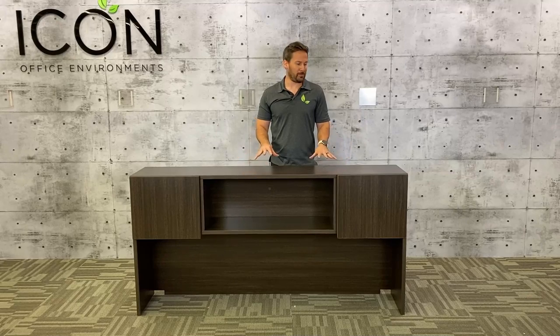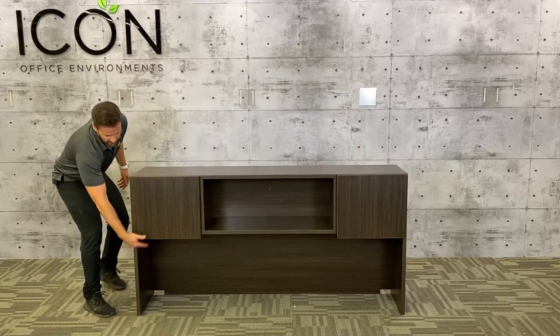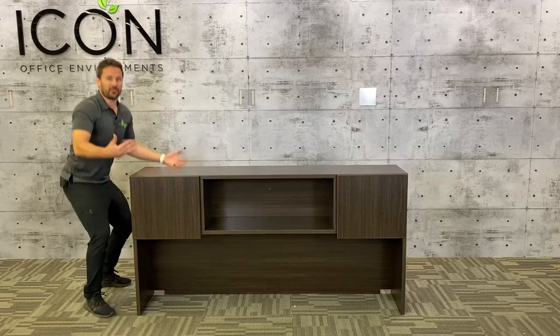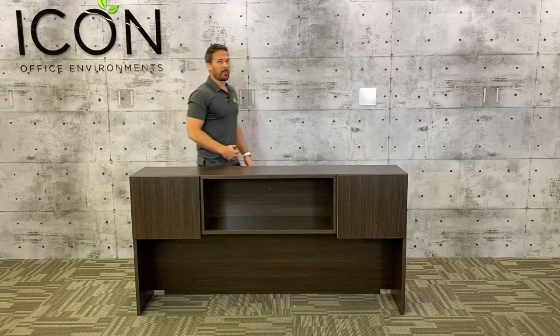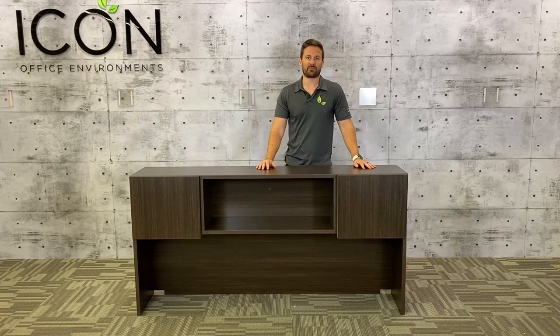Your final step will be to place your hutch on top of your desk — you're definitely going to need a second person for that. What I find helpful is to grab right here and then grab at the wire hole at the back. Both of you lift, make sure you lift with your legs, and put it on top of the desk. You can tilt the hutch back, peel your tape, and put it into place. And that's it — that's how you build the Icon Diverse Hutch.